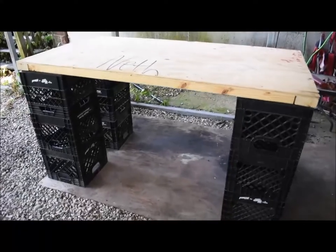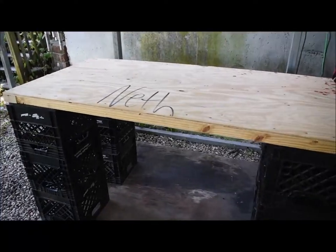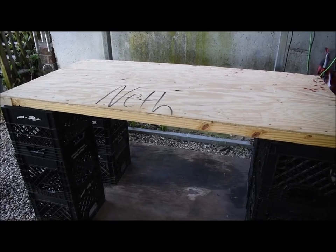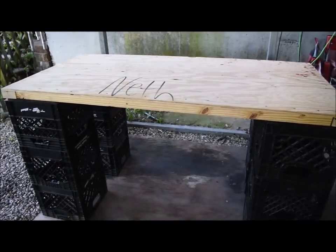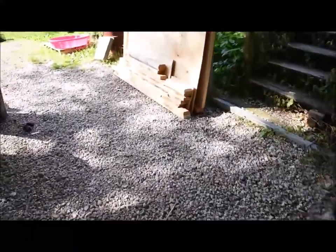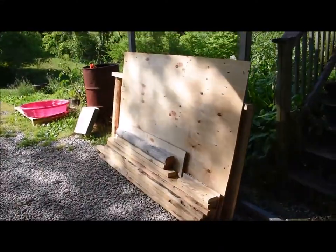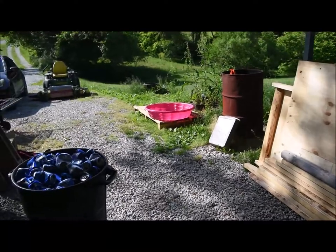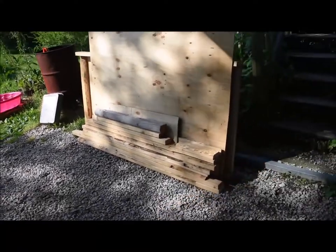I made this out of my old LSG mini cabinet smoker stuff that I had left over. I supported it real good on the bottom and everything, and I straightened all the nails so everything was repurposed — except for the crate somebody gave me. I still got all this wood left and the bottom is still out there to take apart.